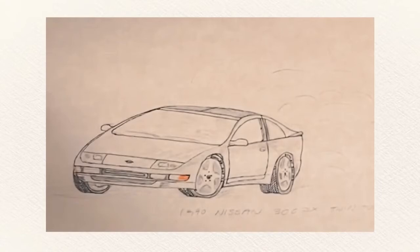Hi, my name is Ken Lee and I work at Nissan's Global Design Center here in Japan. Since childhood, one of my favorite hobbies is drawing cars, so today I'm going to do a work from home sketch demonstration.